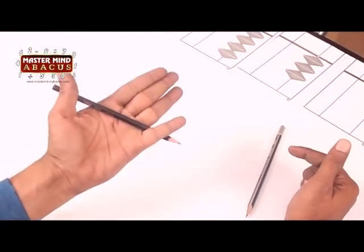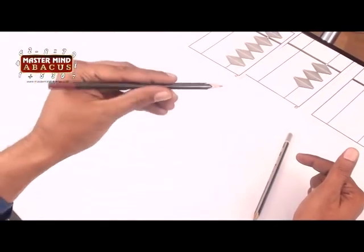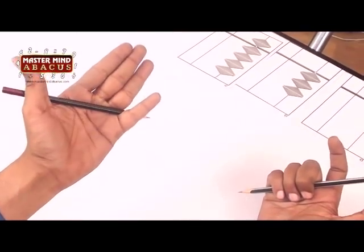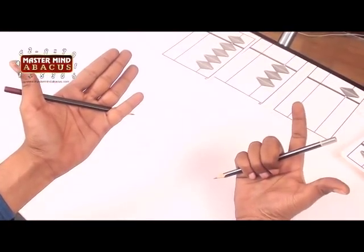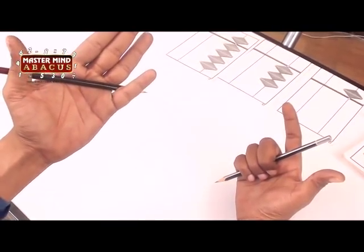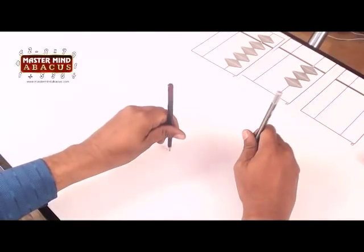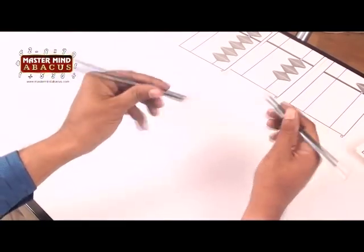Let's do it in a rhythm: one, two, three — one, two, three. Now let's do it with both hands together. The holding position is different: in the right hand, the thumb and index finger are free, while in the left hand, the small finger and the thumb hold the pencil.